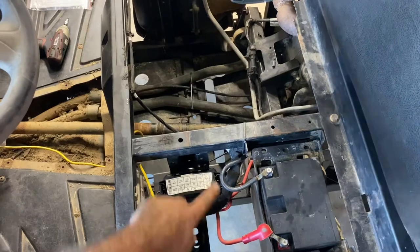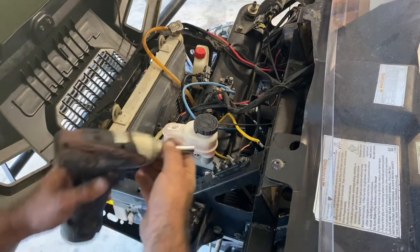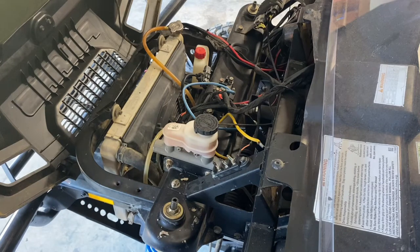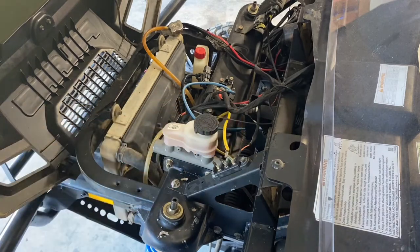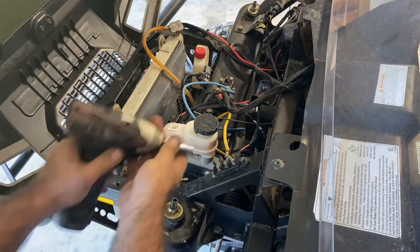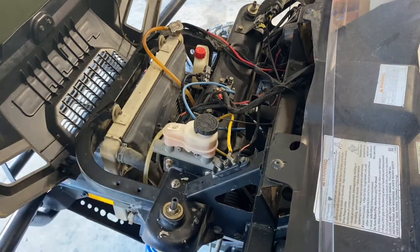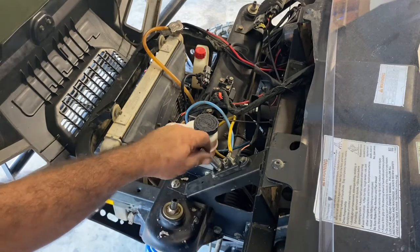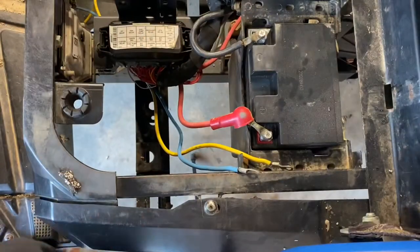Repeat the same for your negative cable. Now using the appropriate socket, remove the nuts from the terminals — this one is the 8mm. Place your cable on, and now come back to your battery.